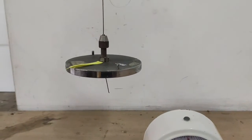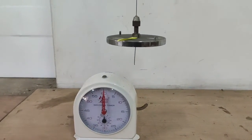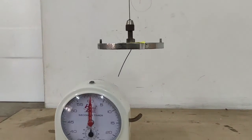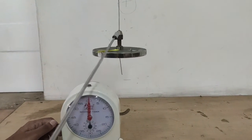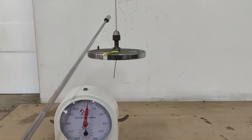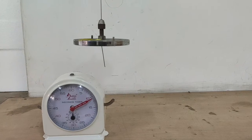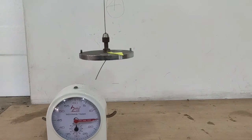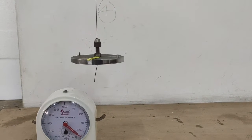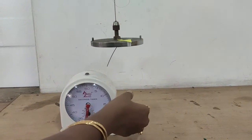The first step is to determine the time period for 10 oscillations when no masses are placed on the pendulum. Counting begins simultaneously with the timer. After counting 10 oscillations, the time period is seen to be around 30 seconds.